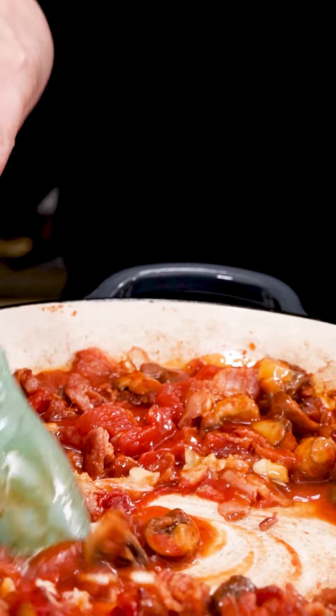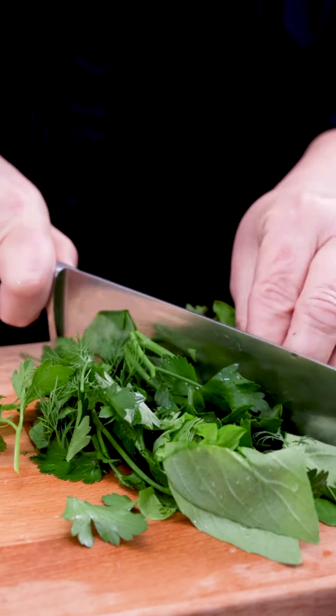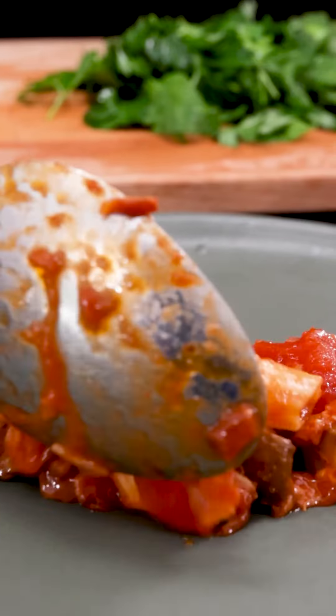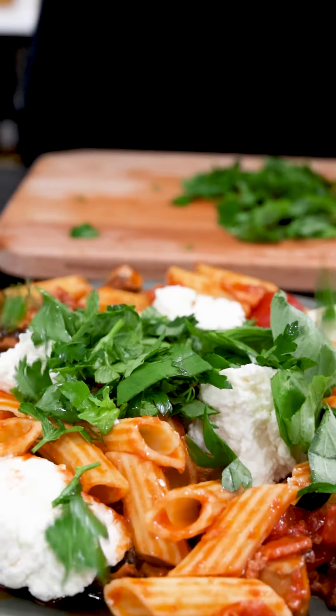My second secret tip is to add fresh garlic just at the end before serving. I also have a selection of herbs — some basil, dill, and Italian parsley — which will really add a little bit of freshness.